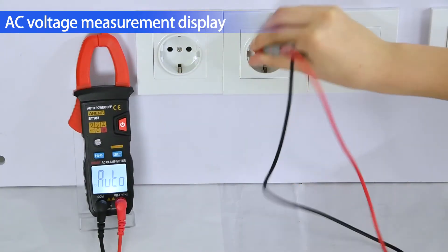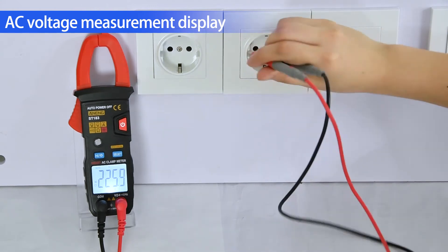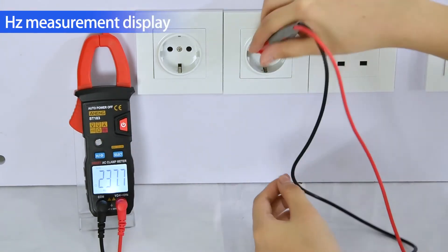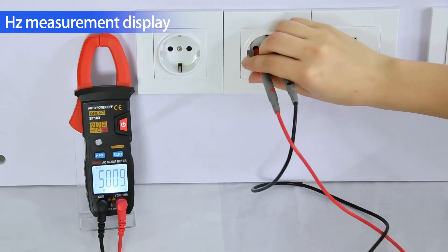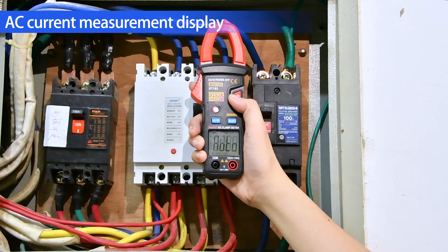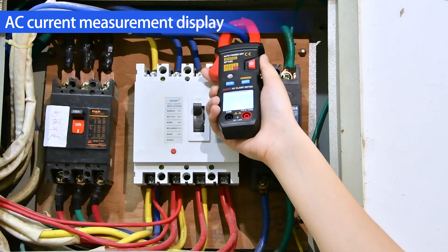AC Voltage Measurement Display. Hertz Measurement Display. AC Current Measurement Display. The A.